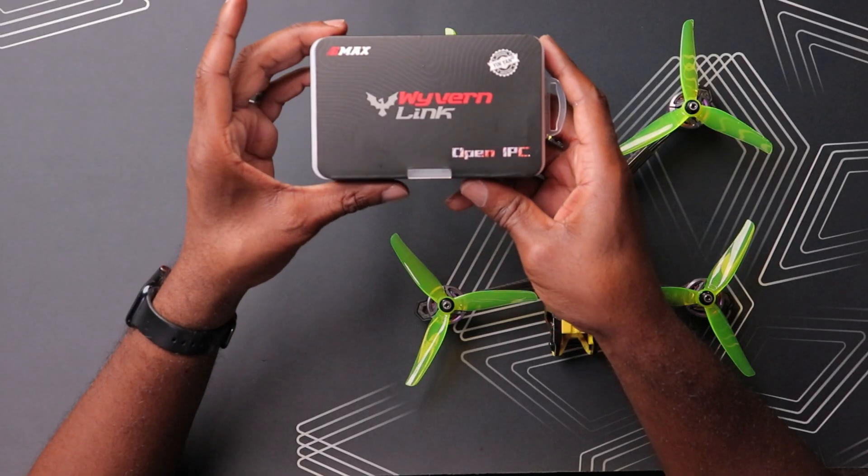Today we're installing the new Wyvern Link VTX in one of our FPV drones, so if you're interested in that, this is the video for you. Let's begin. We have our Wyvern Link VTX right here.